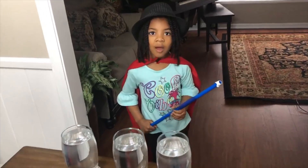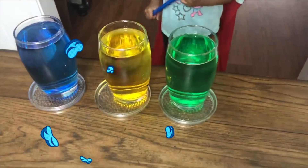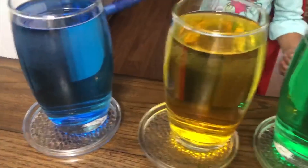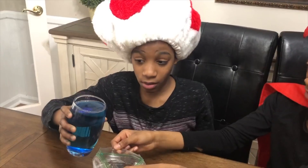Now I will change these watercolors! Blue! Green! Yellow! Blue! Green! Did you just see her use magic? Yeah! But if you can't do magic, you can always use food coloring! Here it goes!